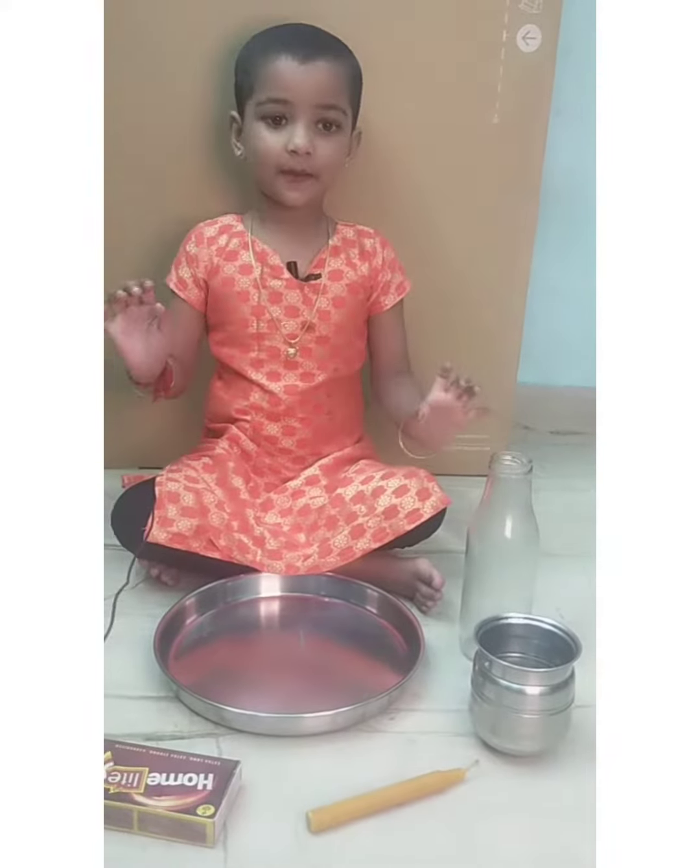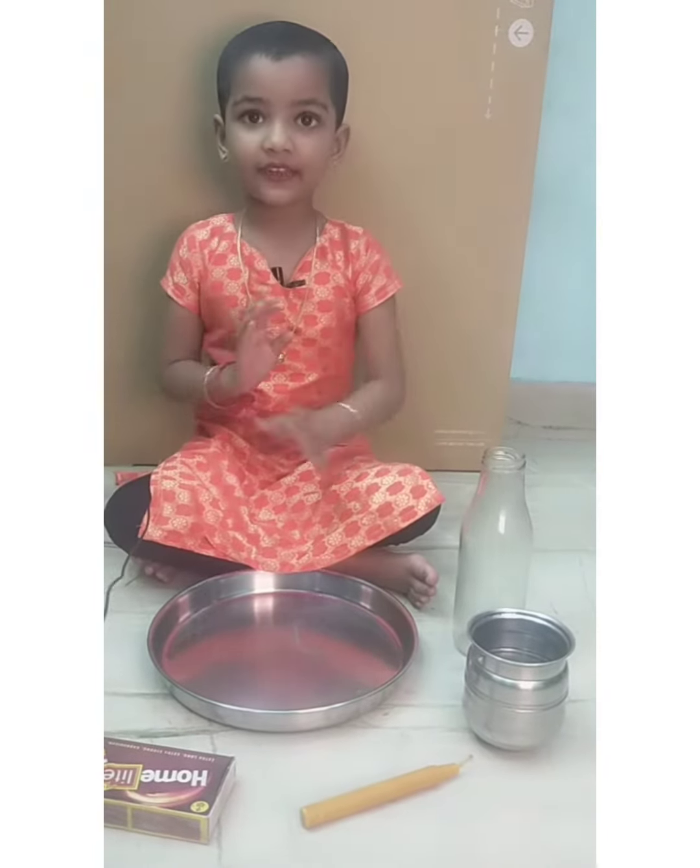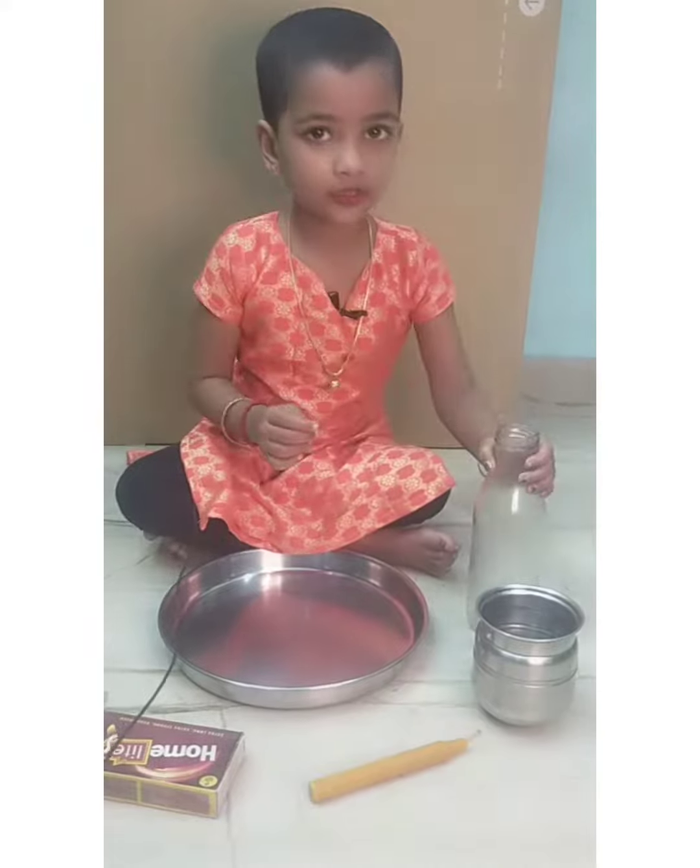Let's do an experiment — let's put an experiment in a pot.